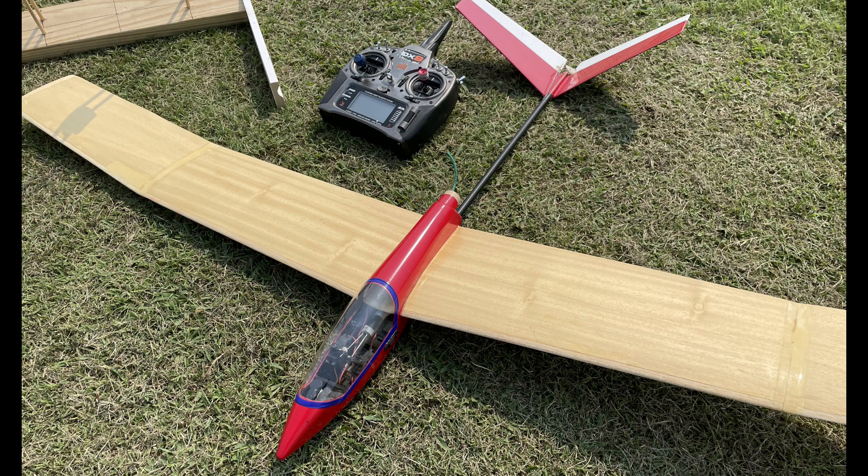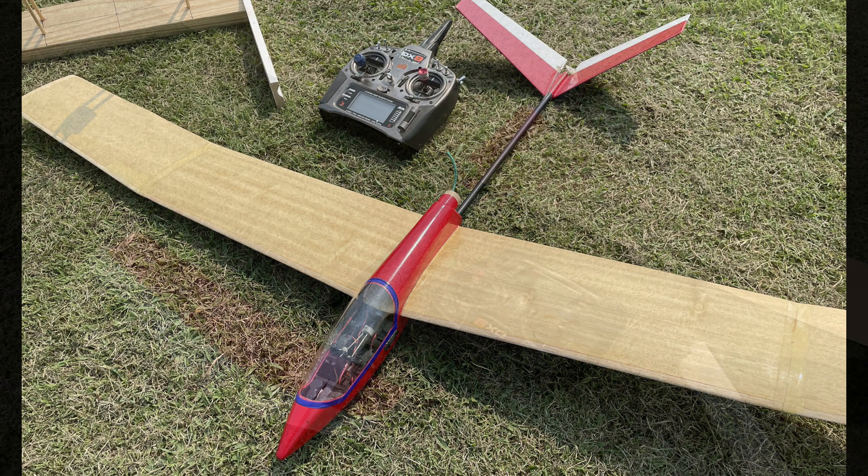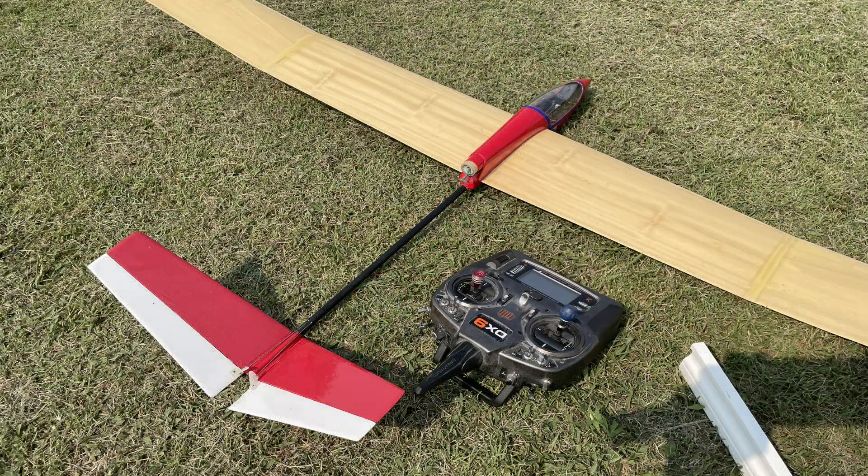The glider weighs about 21 ounces, has a 55 inch wingspan, and of course a V-tail with elevator and rudder control. The wing is foam covered with birch wood and it's about 1/64th of an inch thick. Really like the quality of it.